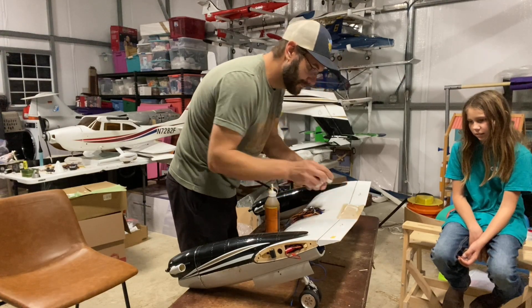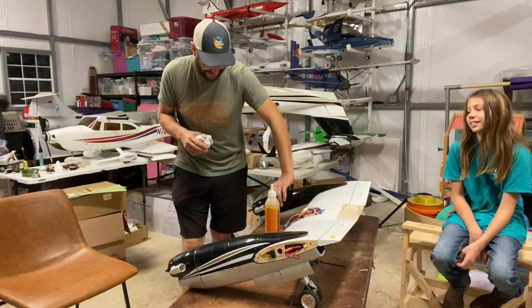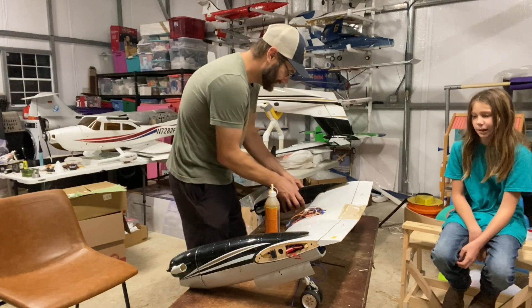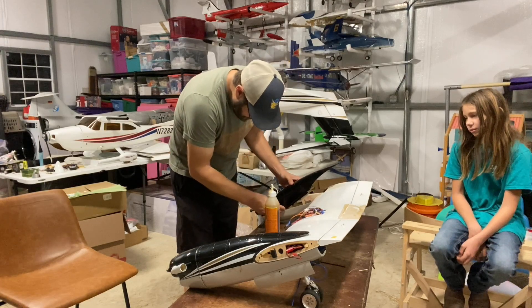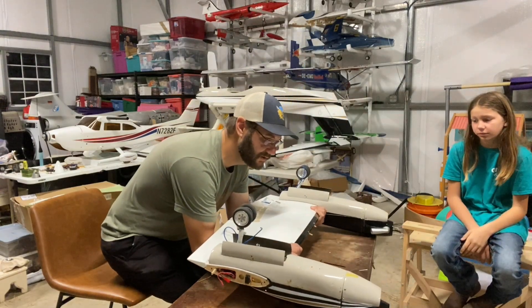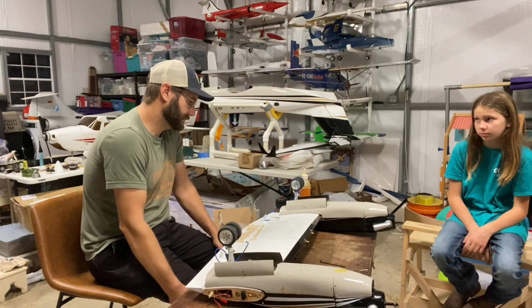I promise Mommy's not going to kill me this time. She's actually really nice about it - she's never killed me before, obviously, because I'm still here. When are we maidening the Cessna? We're doing that in a couple of weeks I think. We'll set this aside while we're letting it dry.